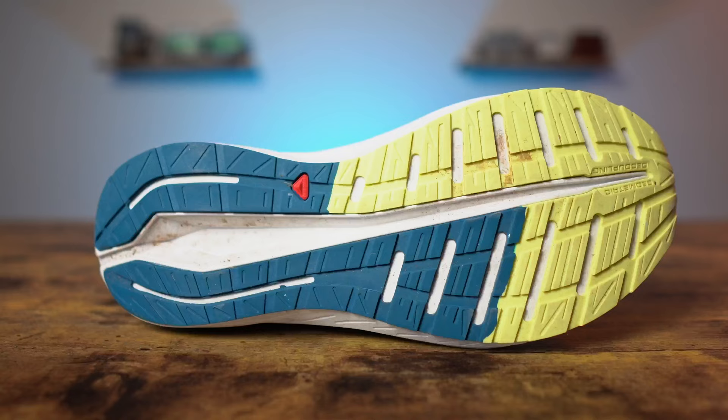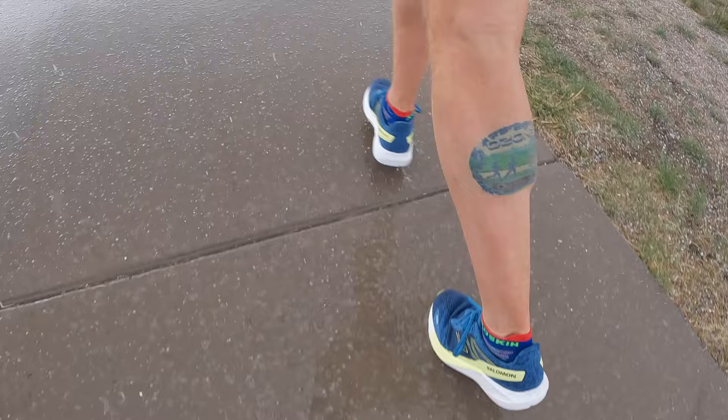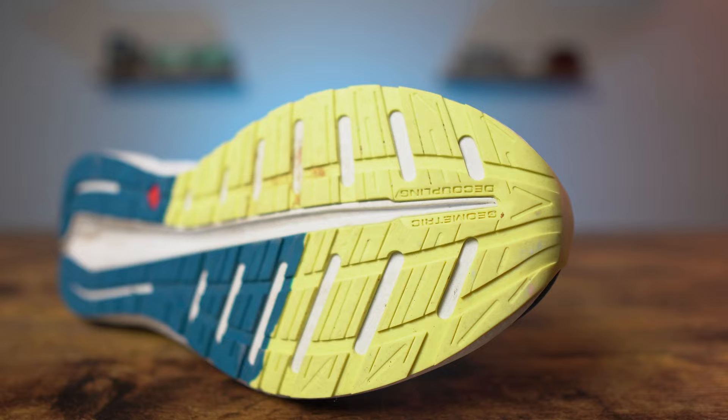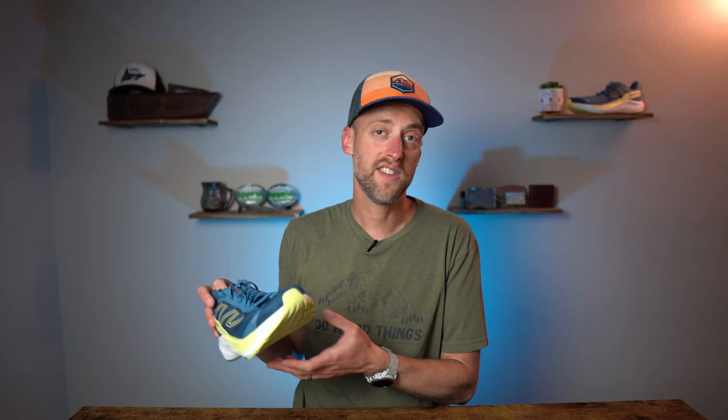The outsole of the Salomon AeroBlaze uses their Rode Contra Grip rubber — a quite sticky compound. I had no issues in testing: I ran in light snow, some ice, rain, concrete, asphalt, and treadmill — no issues whatsoever. The lugs are very wide and flat, providing a wide contact patch for hard surfaces like concrete and greenways. There's also a geometric decoupling groove running the length of the outsole that provides quite a bit of flexibility, which felt nice on the run. As for durability of the Contra Grip compound, I don't think there will be any issues — I think this is going to last a long time.